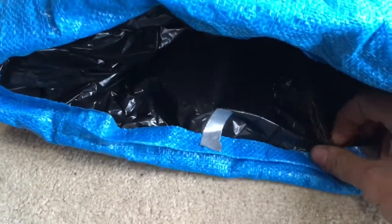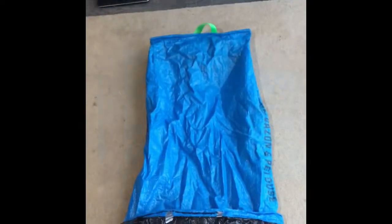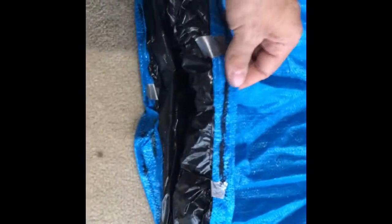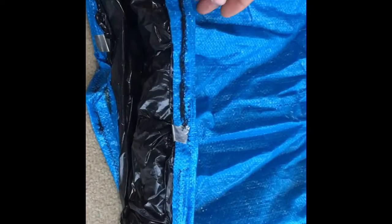Here you can see I've mocked it all up with duct tape, and I'm just going to sew right over the duct tape and get it all sealed up. I've just sewn that seam around the bottom — and I'm not a professional seamstress, so you can mock all this up and bring it into a professional and they'll actually make it look good.